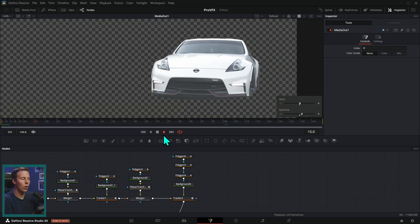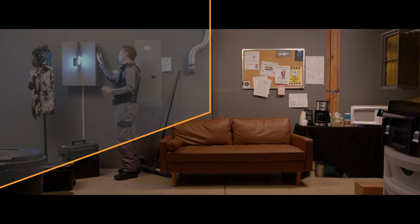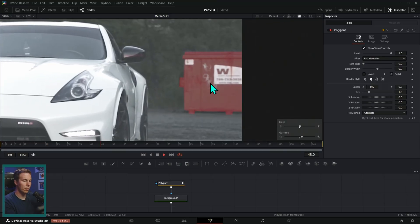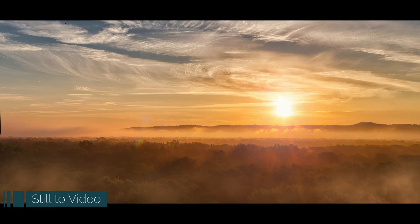How to isolate elements with rotoscoping and masking, and ultimately how to put whatever you want into your video composition and make it look realistic. So if you want something flashy and awesome you can make it look really cool, but if you want to fix some problems, get rid of something distracting, or subtly enhance your videos, you'll have the skills in this course to do all of that.